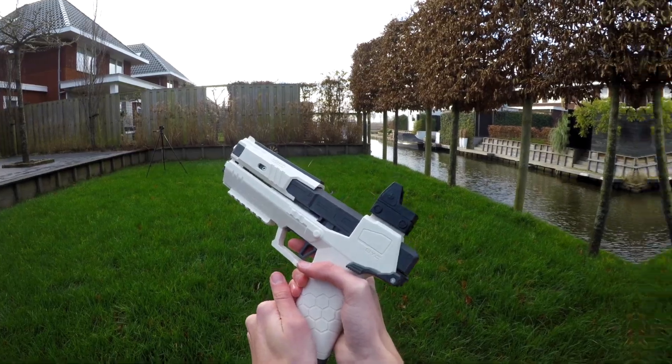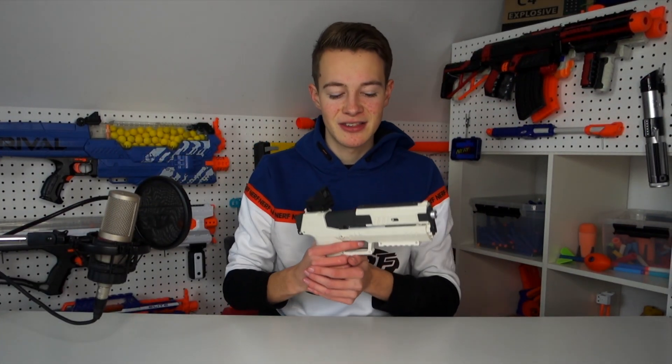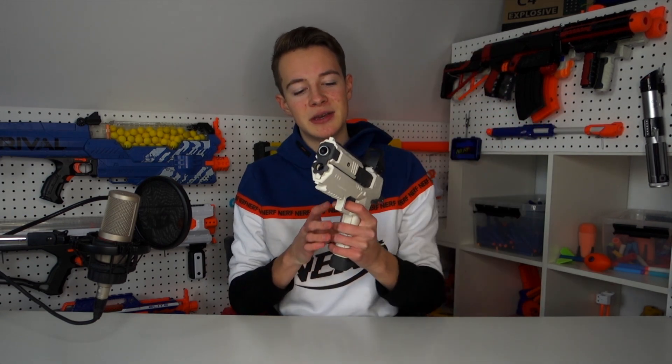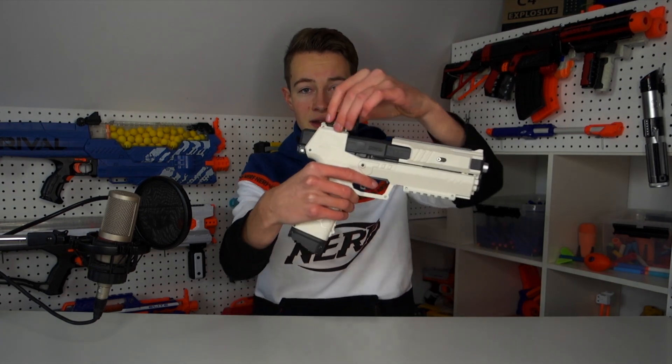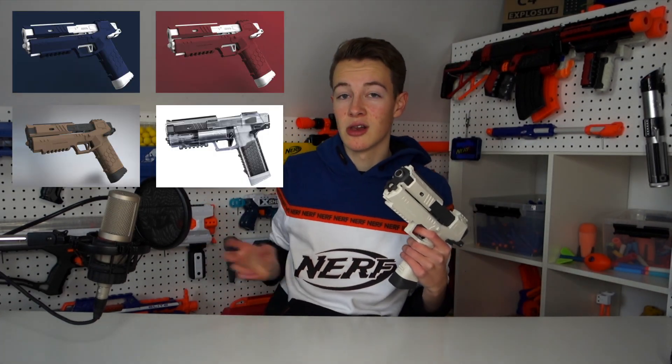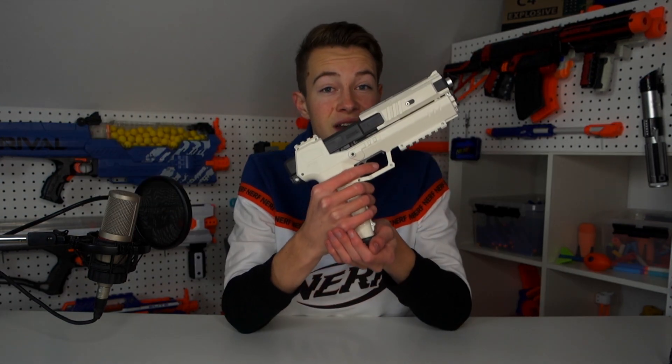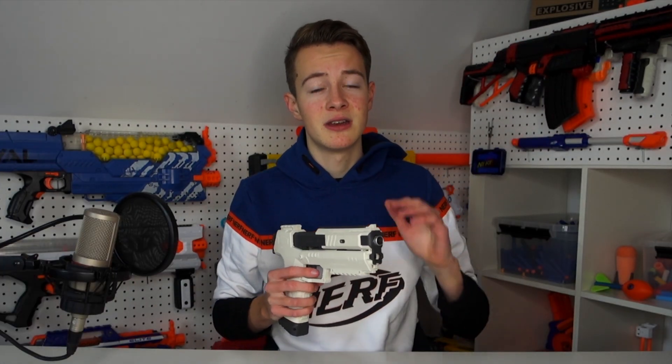I just got back from the firing test and now I'm going to give my opinion so you can decide whether you're going to buy this or not. First of all, the looks — I think it looks sick. I really like that it comes with a red dot sight which you can detach if you don't like it. It also comes in different colors, and handling the gun feels great — the plastic is of nice quality.